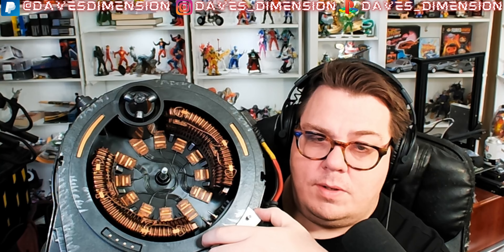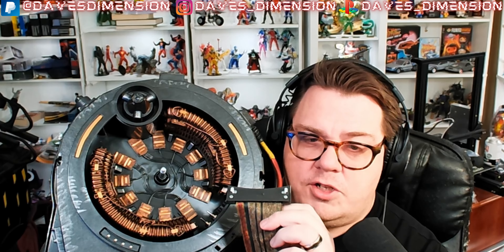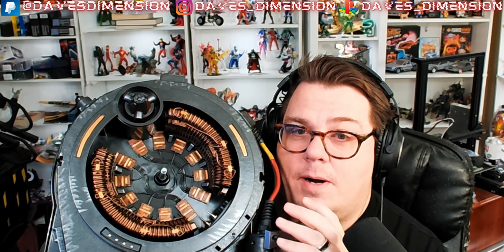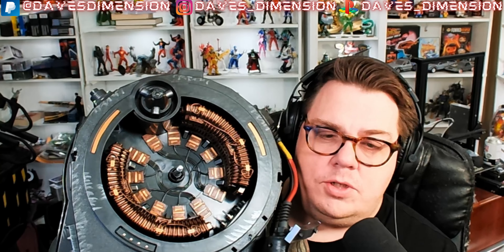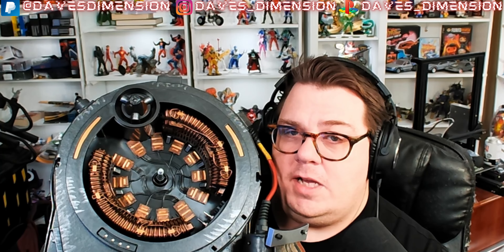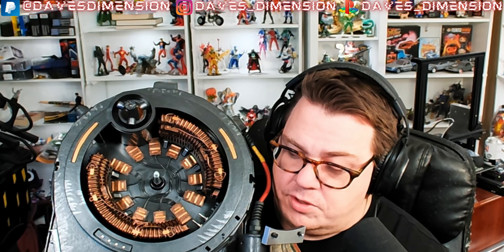I did mention replacing the inner cones — the actual decal set from Mobi Signs includes decals that can go around those to add more dimension, but since I already replaced them I didn't use those. I also have the pieces taped up because I'm going to paint them to match the inside of the proton pack. There are copper stickers in choice spots, silver stickers on the inside, and even decals that go where the vent would normally be. There's also a decal that goes over the ribbon cable clip to make it look nice and new.